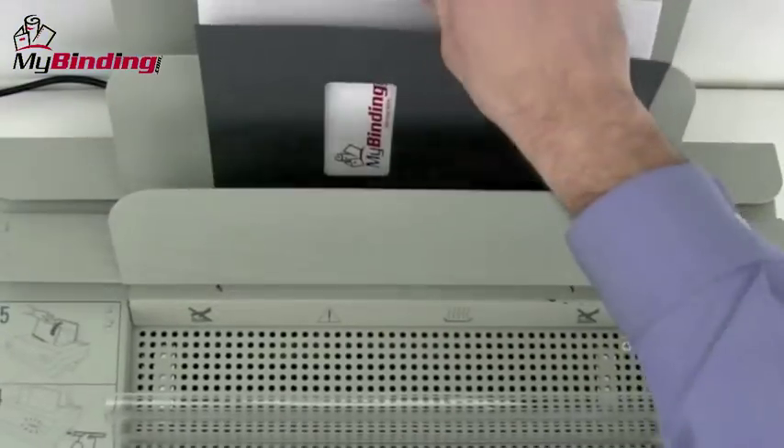Then put it in the cooling rack to cool. After three to five minutes, you'll have your fully edited book ready to go.